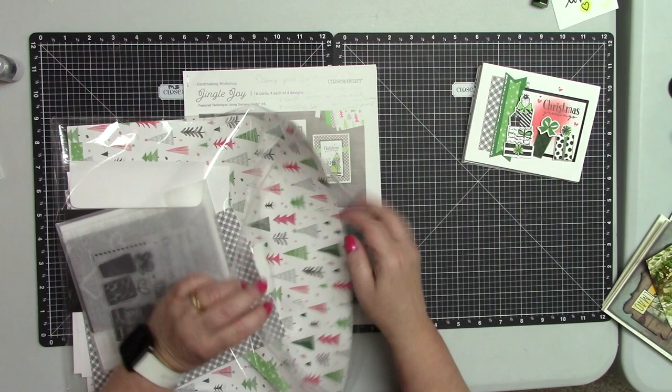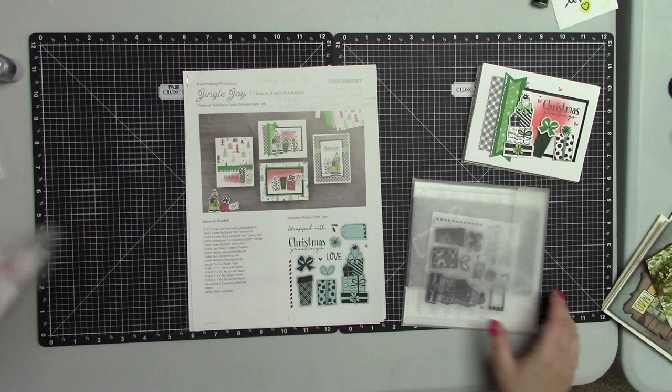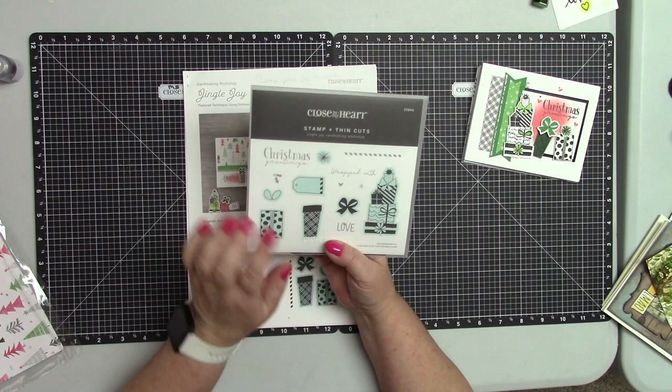Everything is included in this workshop to create 16 cards. It does need some additional materials, but most of you already have them.